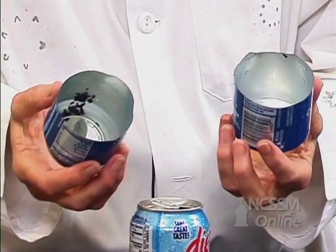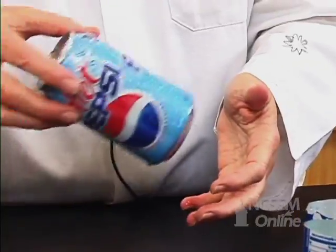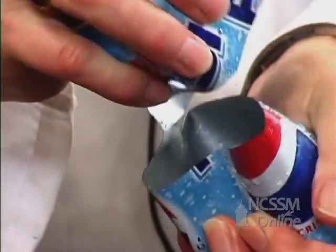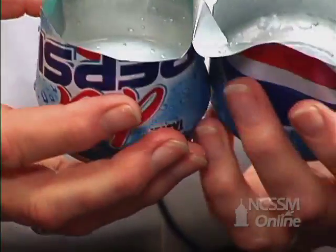Let's do it again. I have another can, it's empty, and if you look at it, it doesn't look like anything but an ordinary can, but if I squeeze it, I can rip it in half. Now, what did I do off camera?